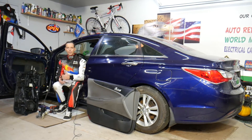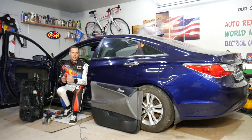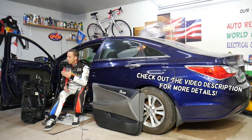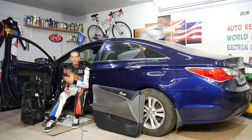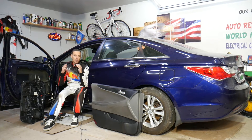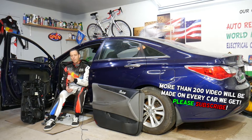Hey guys, welcome back to World Mechanics. Thank you for watching and subscribing to the channel. Today's video will be super helpful to any of you with a Hyundai Sonata — it could be multiple generations. If your front or rear door does not open from the inside or outside, stay with us. We'll explain what most likely causes that and walk through each scenario.